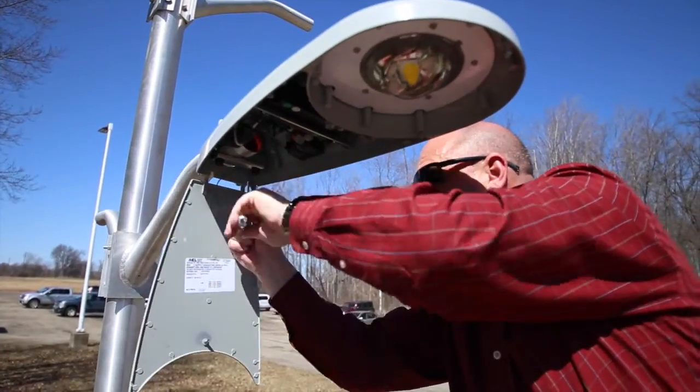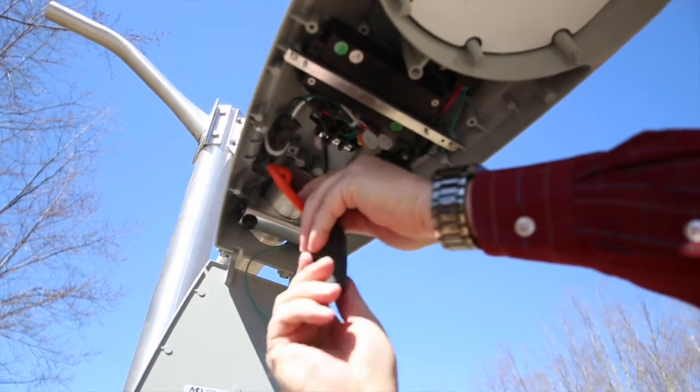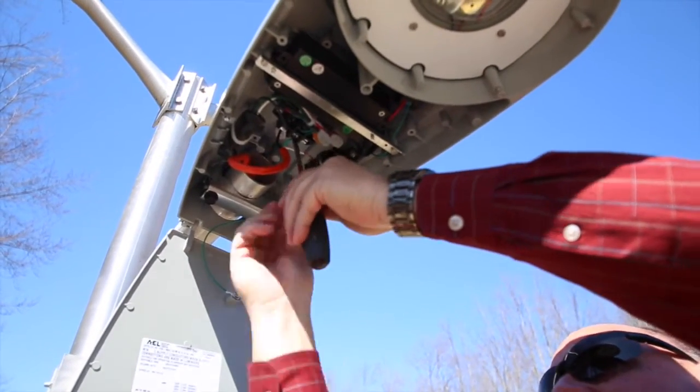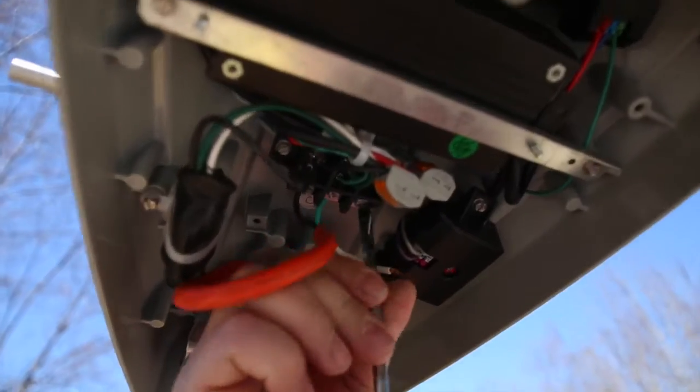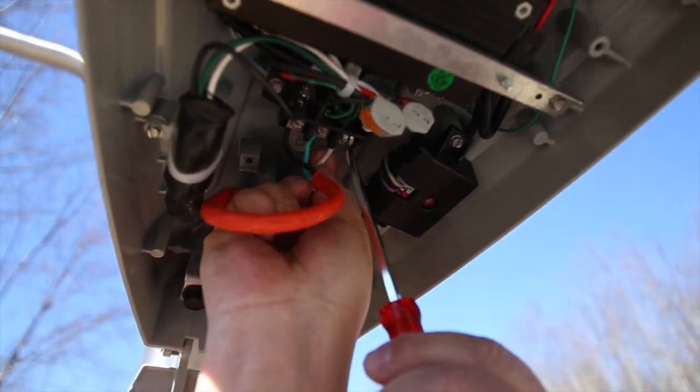Now you're ready to wire the fixture. Make sure that none of the wires get pinched at any point during installation. Loosen the terminal block screws and install the color-coded wires — line, ground, and common. Tighten the terminal block screws after you install each wire.